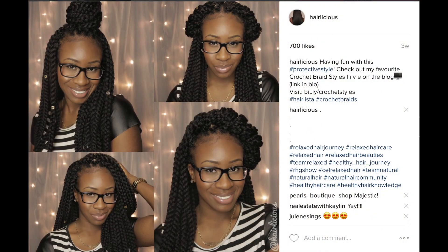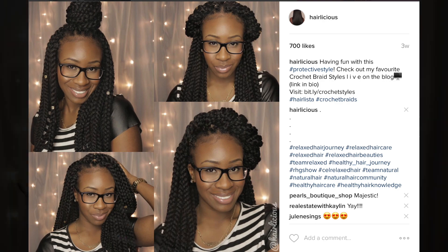I thought, let me try crochet braids and see how my hair reacts. So far it's been great. I love the versatility — I've done a top knot, a flat twist to the side, and I typically wear my hair with a side part for an everyday look. I also like to jazz it up with hair accessories you can easily get from the beauty supply store.